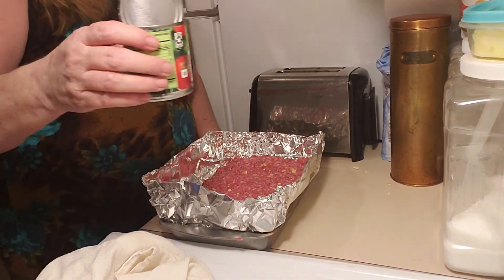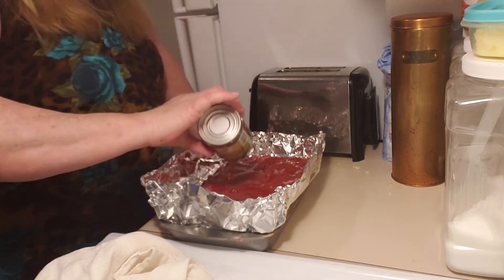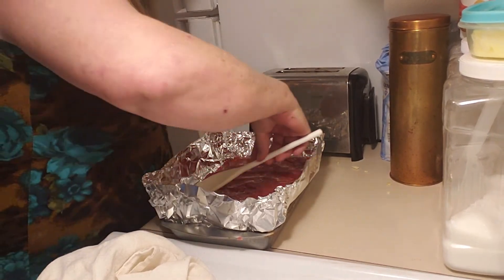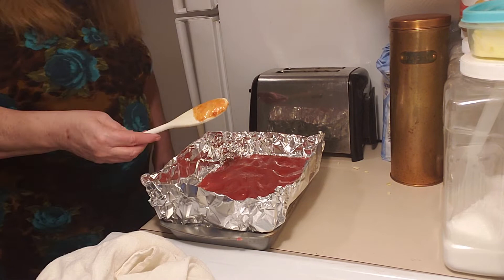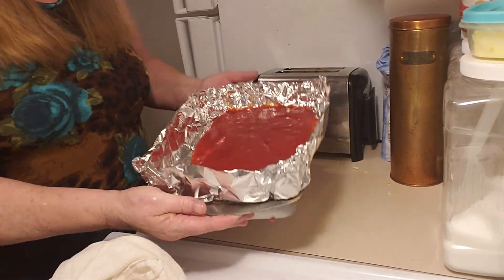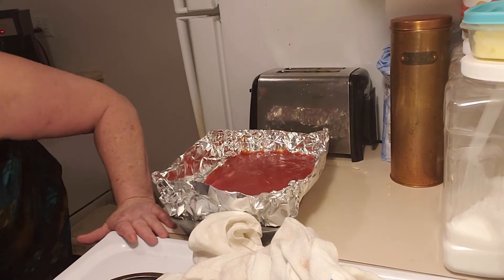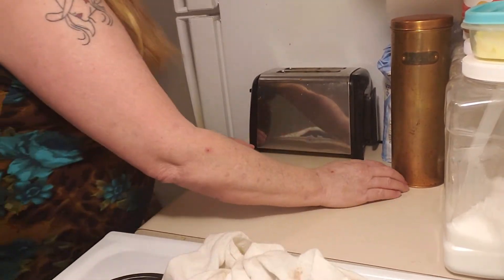Now just take some tomato sauce — some people like ketchup — and pour some over the top. A lot of people don't like to put it on until near the end, but I want the flavor incorporated into my meatloaf. Just spread with a spoon; it doesn't have to be perfectly even, and it'll actually even out as it cooks. If you don't want tomato sauce at all, that's fine. You put it into a 350-degree oven for one hour — just set it and forget it — and then you have meatloaf.